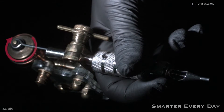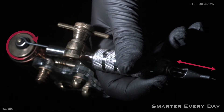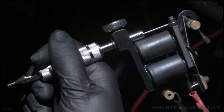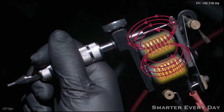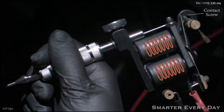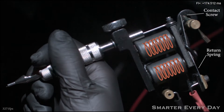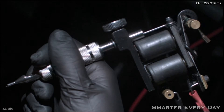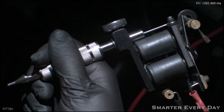Rotary machines are pretty easy to understand. This motor has rotational motion and it's translated to linear motion here at the needle bar. That's pretty simple. Coil machines, however, are a bit more complicated. When Leah steps on this foot pedal, that direct current is applied to the two coils. This turns those coils into an electromagnet, and it pulls this armature bar down, moving the needle. When the armature bar moves down, it breaks the circuit away from the contact screw, and that causes the electromagnetic field to collapse. The spring then returns the armature and it re-energizes the circuit. This just happens over and over again — that's how a coil machine works.